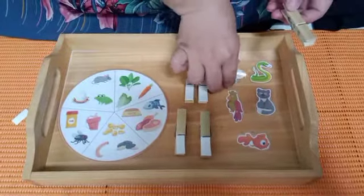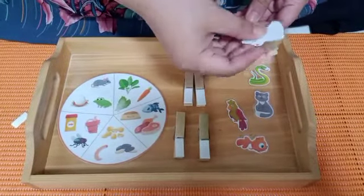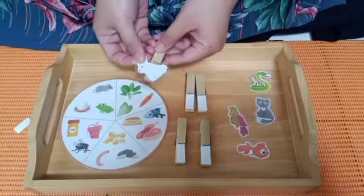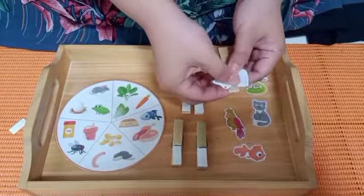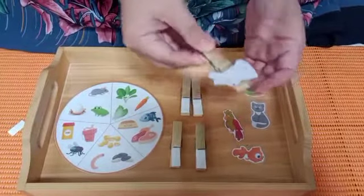Teman-teman boleh tempelkan hewan-hewan peliharaan kita ke atas packnya ya. Miss Nisa want to take the rabbit pictures over here. We're gonna paste the rabbit pictures like this, because later the rabbit will be eating the food that we have in here. The rabbit pictures are ready on the pack.